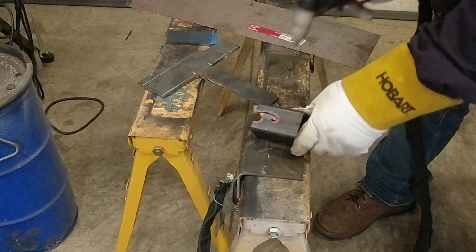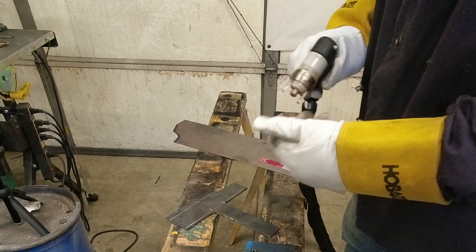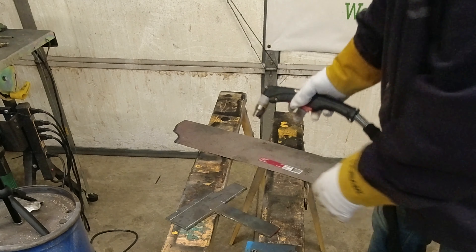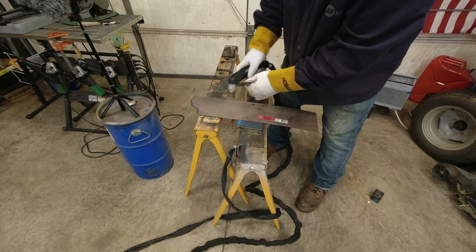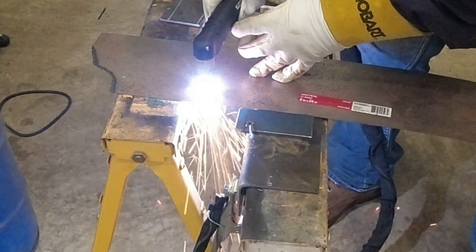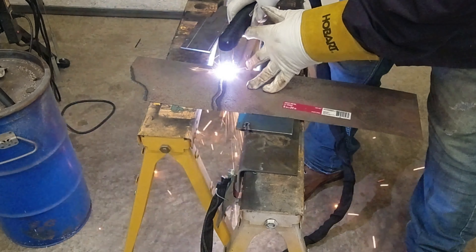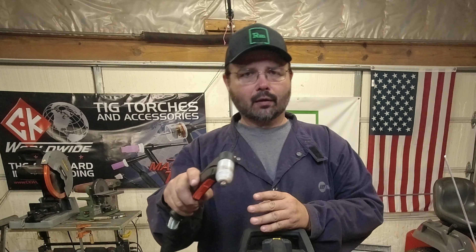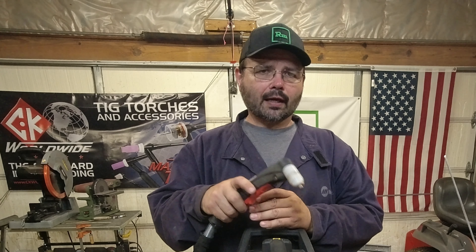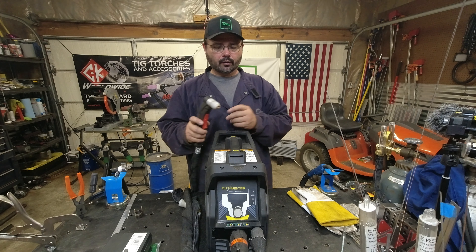Those cheap little welding tables from Harbor Freight work really well for this kind of stuff. When you start getting close to a quarter inch, don't start right on the edge — raise your amperage up to at least 40 and start a little off the edge. The nice thing about plasma is you don't have to have an acetylene kit in your house. If you're wanting to pierce, especially over a quarter inch, come up just a little bit, pierce it, and then you can cut out.